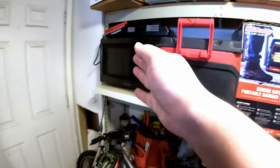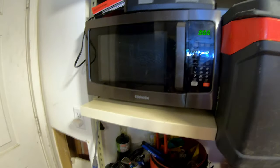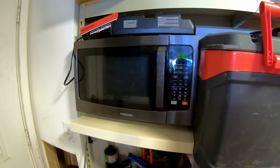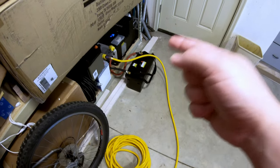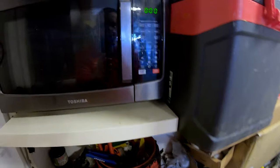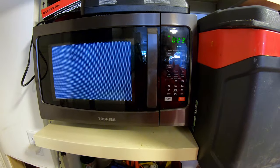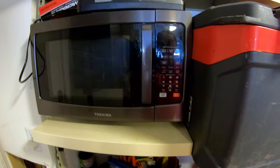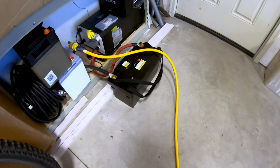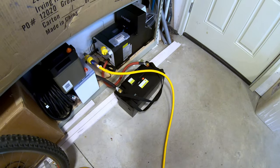Can this Dr. Prepare battery run a microwave? Based on past tests, it will start the microwave, but then the over current protection will kick in because this microwave pulls over 1800 watts AC. Three, two, one — and there we go. It can start a microwave but it can't run it for an extended period on its own. If you paired another battery with it, of course it would be able to run it.